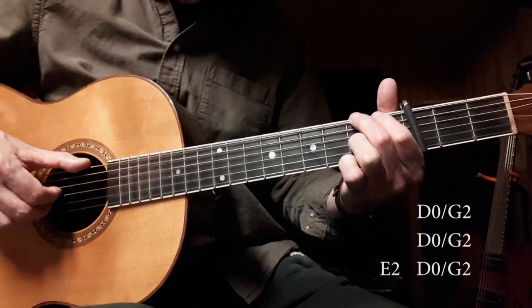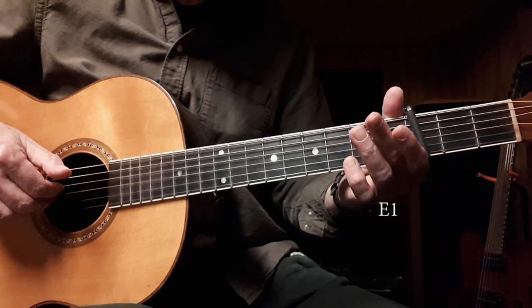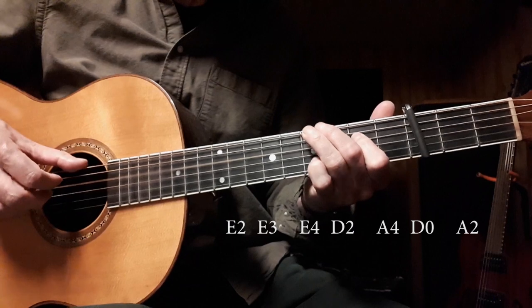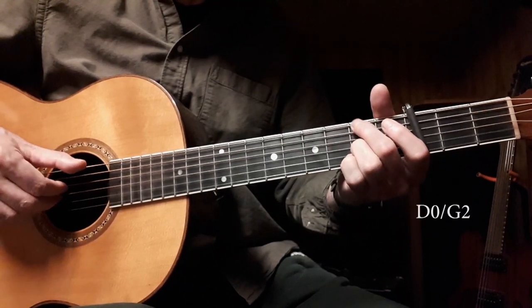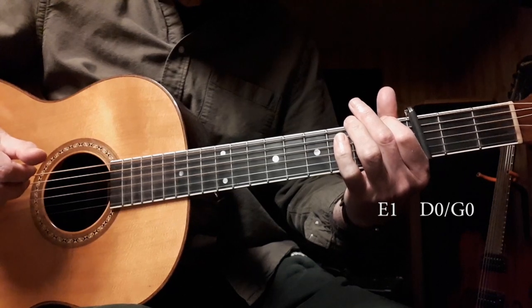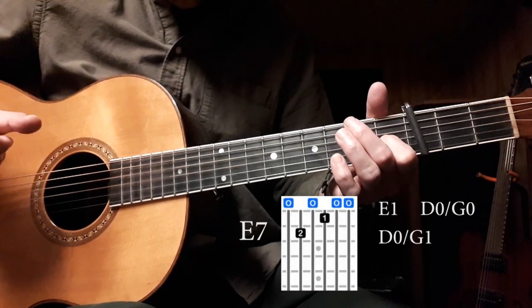Then you hit the E1. And then open D and G strings. So, from the beginning. Then another pinch, but with the first fret of the G string. So, from the beginning.